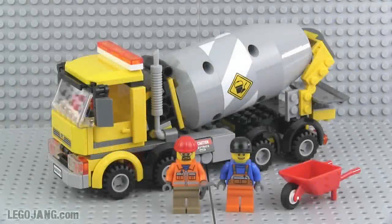Hey everybody, it's Lego Jang here with a look at set number 60018. It is the cement mixer from the 2012-2013 Lego City release. The set came with 221 pieces and in the United States it was released at the $20 price point.